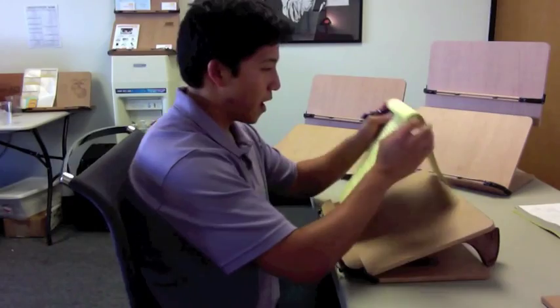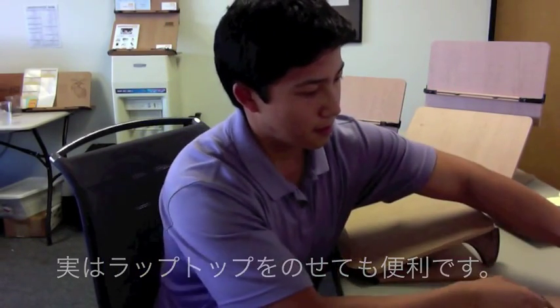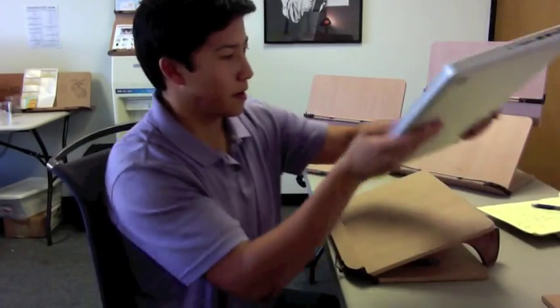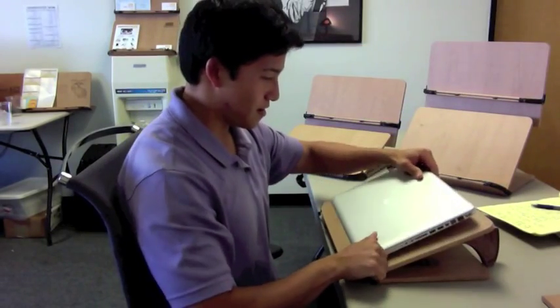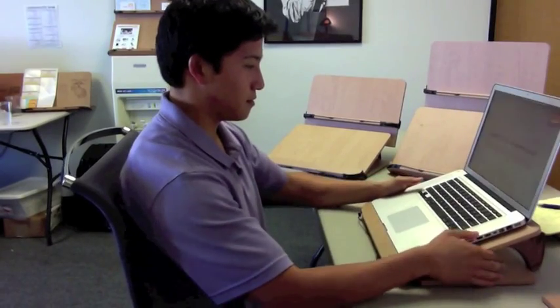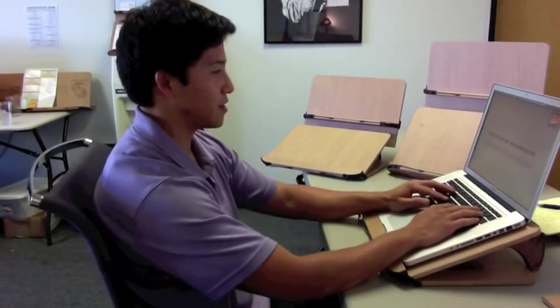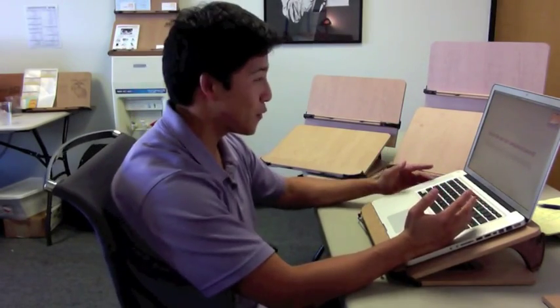And in the writing position, it works just as well as a laptop stand. Here's my beautiful laptop — browsing and typing is a lot more comfortable. It's exactly like a laptop stand.